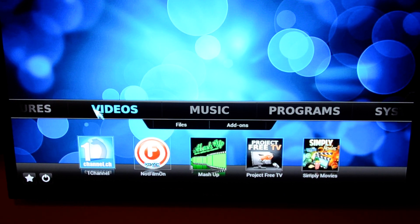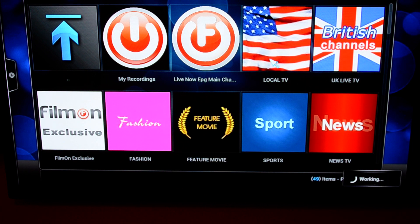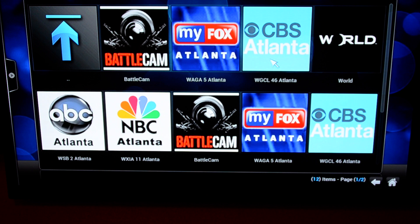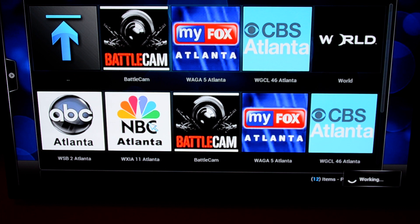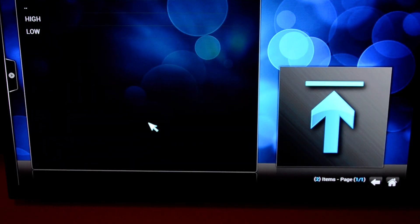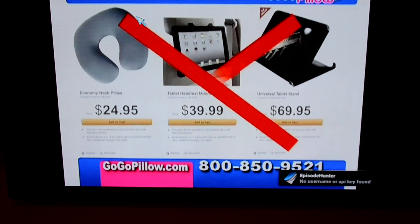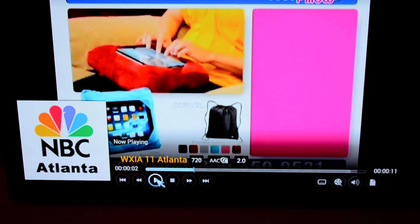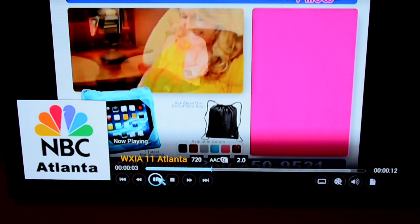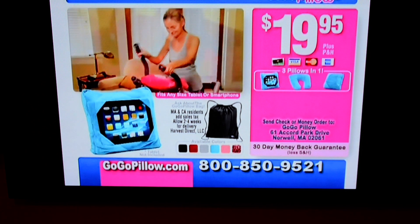So we're going to roll directly into live TV. We're going to go into Not Film On. Not Film On is what I would call local TV — it's just live. We're going to go to NBC Atlanta. And we're going to see what's running. You can do high or low resolution. The best thing I usually do is just push pause a little bit to buffer, and then you let it run. So as you see, we're on NBC Atlanta running live right now.